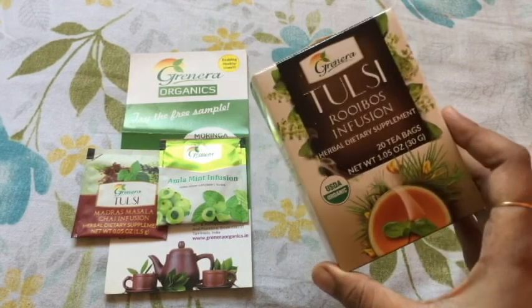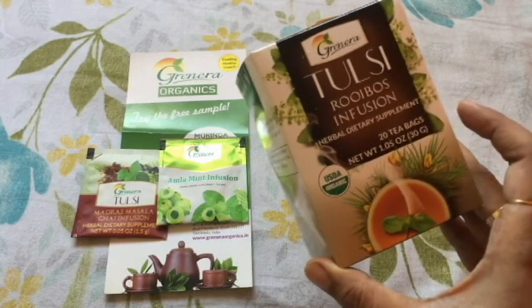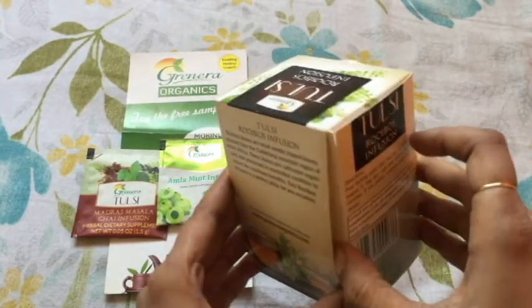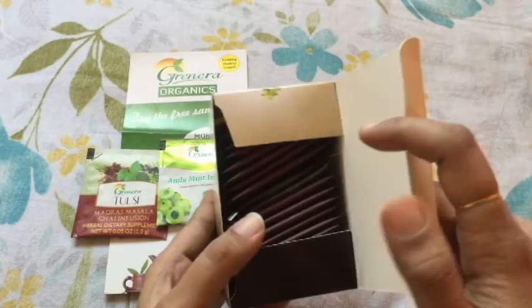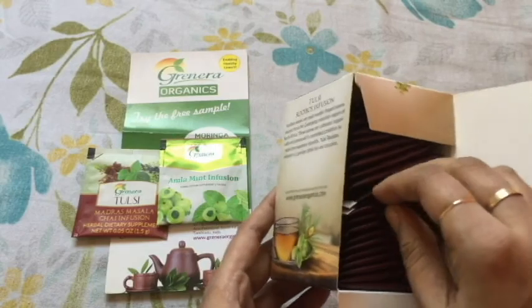Green tea is also very helpful for the skin. We can apply this powder directly to the skin to relieve acne, sunburn, or other skin conditions. The powder is inside the tea bags, and it also helps in treating many allergic problems.